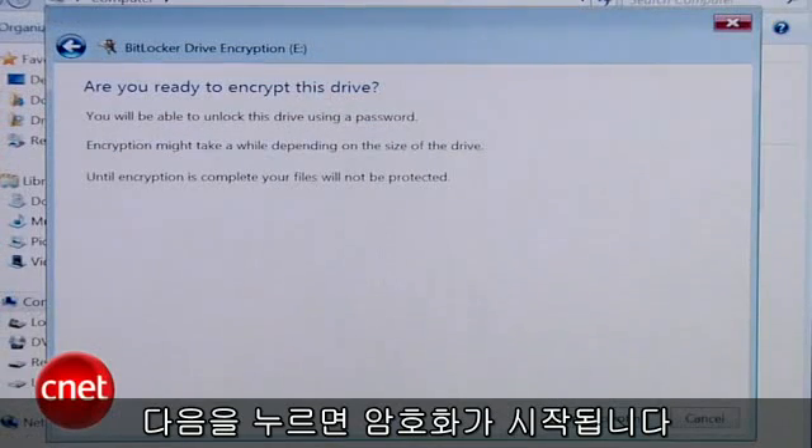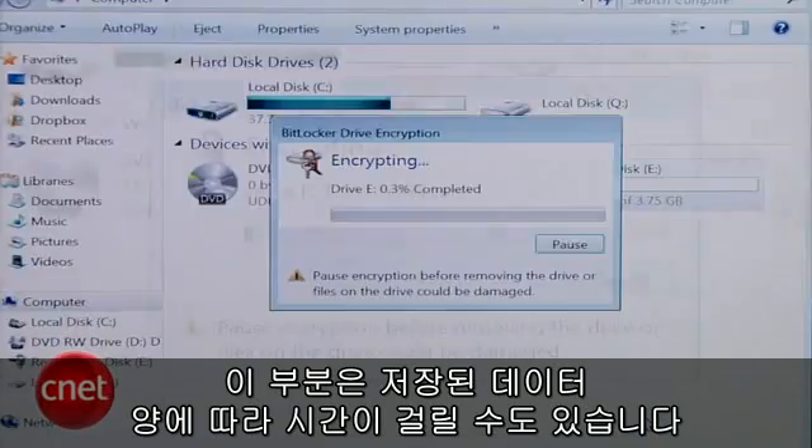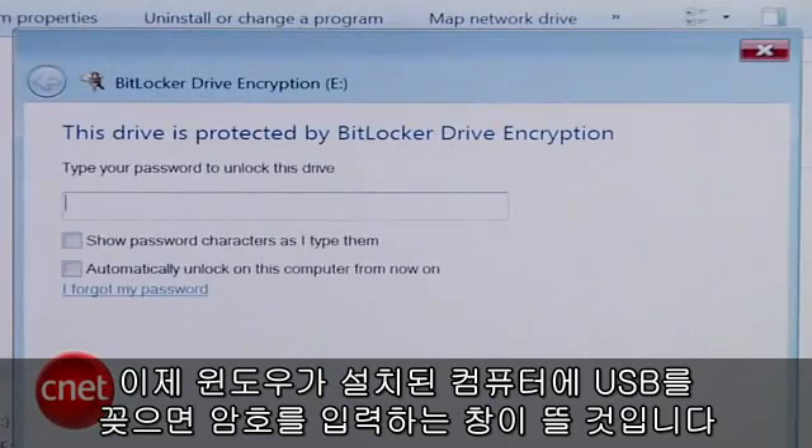Hit Next and then Start Encrypting. This part can take a while depending on how much data you have stored in the drive, but once it's complete, your drive is secured and the next time you plug it into a Windows machine, you'll be prompted to enter a password.